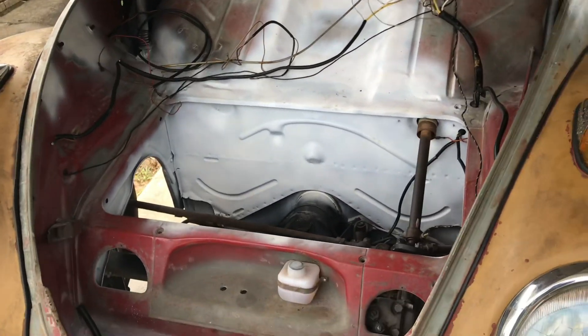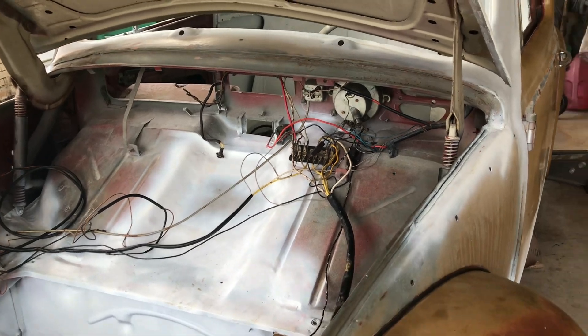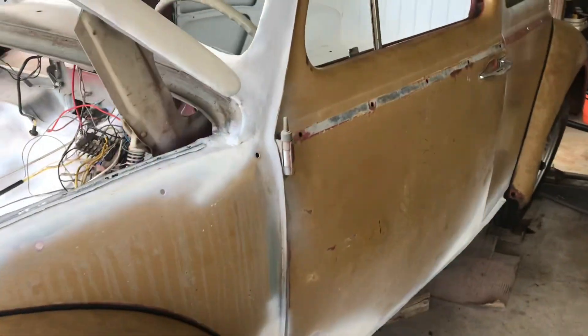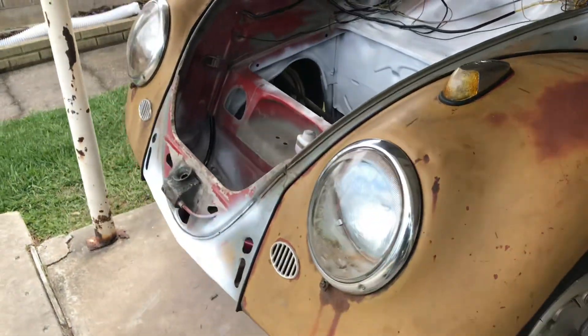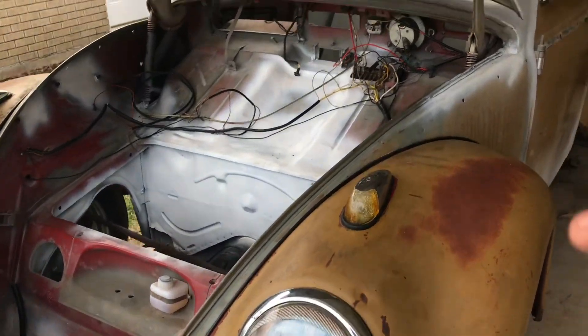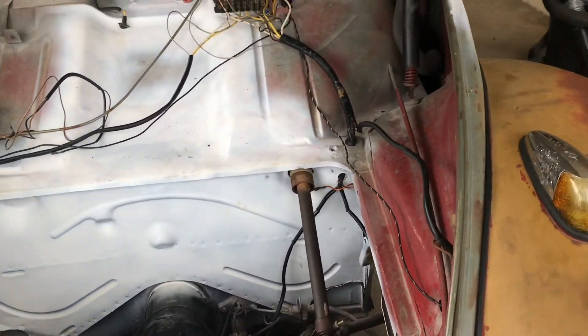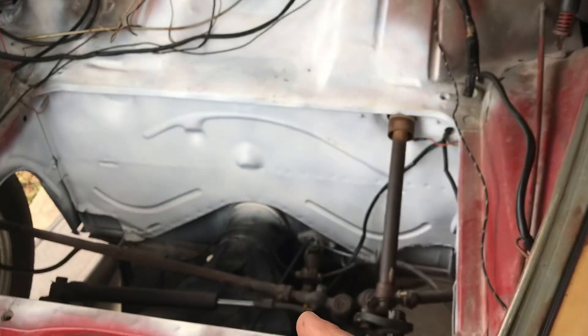Working back on the beetle today. Just to update: got a lot of the wiring all run, got the headlights in and those work. Still working on the rest of the taillights, blinkers, stuff like that.